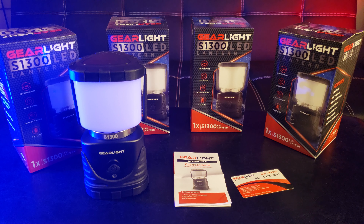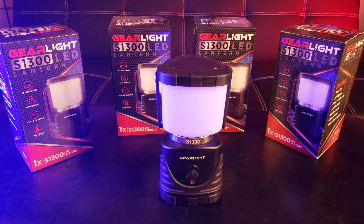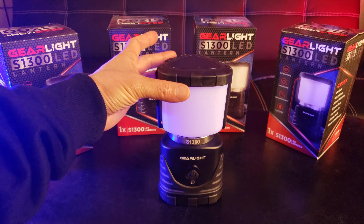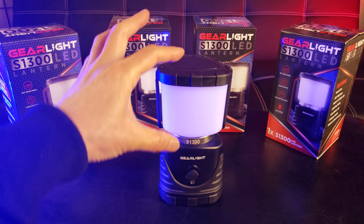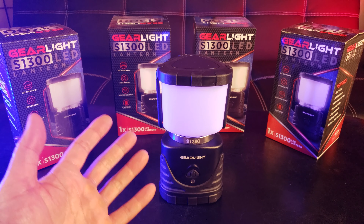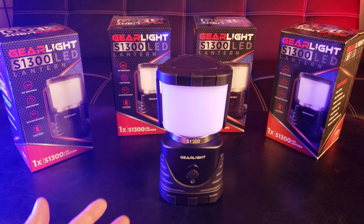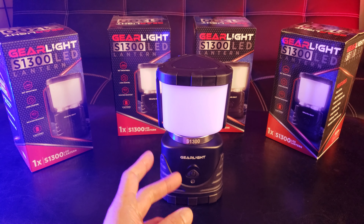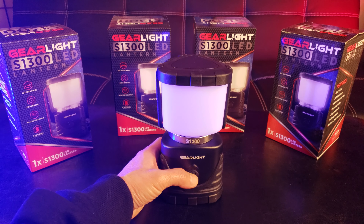Straight out of the box, make sure you have the LED lantern operation guide and a thank you card. The first thing that stands out is the robust, handsome design. This measures four inches by four inches by seven inches and weighs a mere 14.4 ounces — less than one pound. This is the S1300 model with the GearLight logo, and that must be the on and off switch.